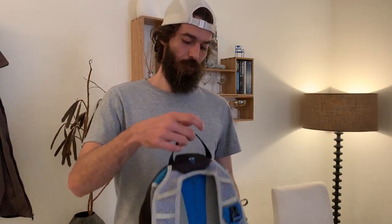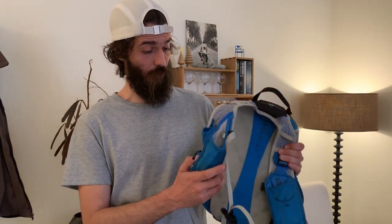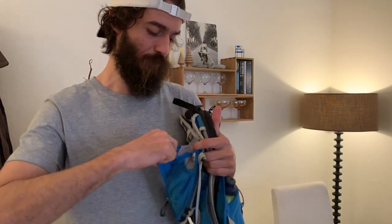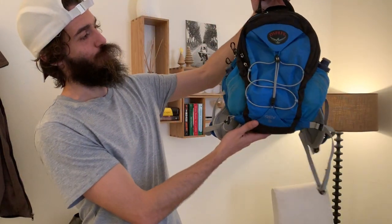As for weight, I don't know — it doesn't feel heavy but it doesn't feel light either. Overall it's a good backpack. I like the color, I like the brand Osprey — they make good backpacks with great attention to detail. This weird pocket is still a mystery to me, but maybe there's a genius reason for it I just haven't figured out yet. That is my Osprey REV6 backpack review — I hope you liked it.